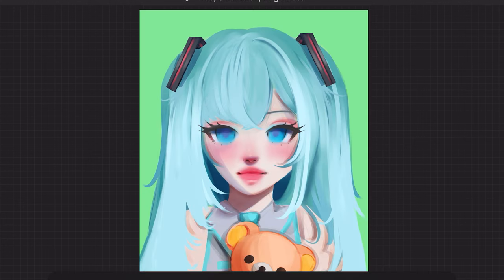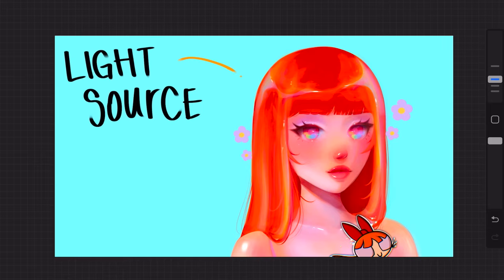Finding a complementary color against the character as a background is a great way to make the character itself pop out more. In this case I feel like an orange or pink would work well.